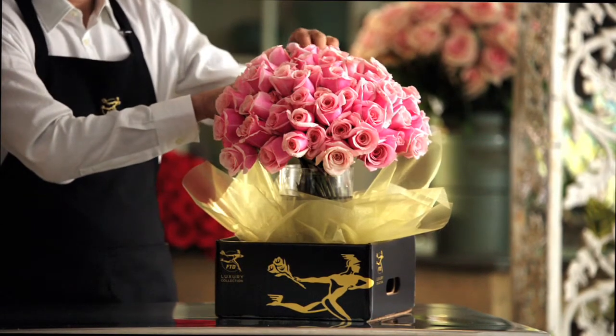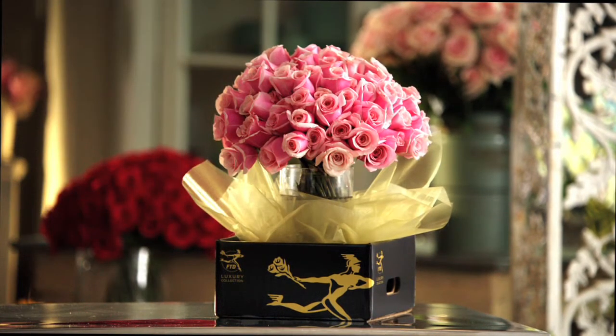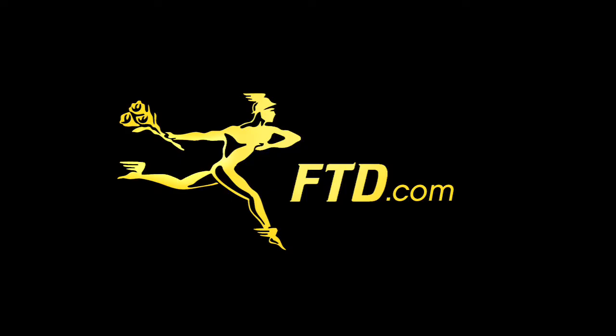Send her flowers. Whether she's around the corner or halfway around the world, use FTD.com to send mom a beautiful arrangement this Mother's Day. FTD.com.